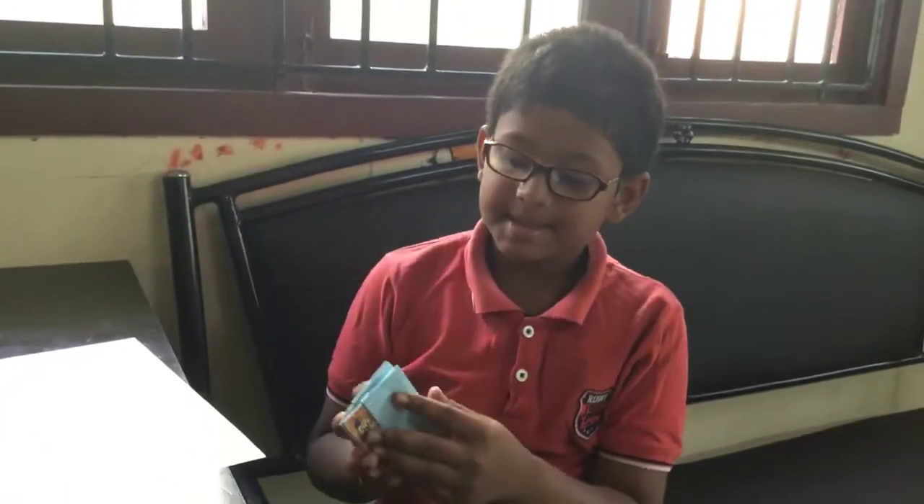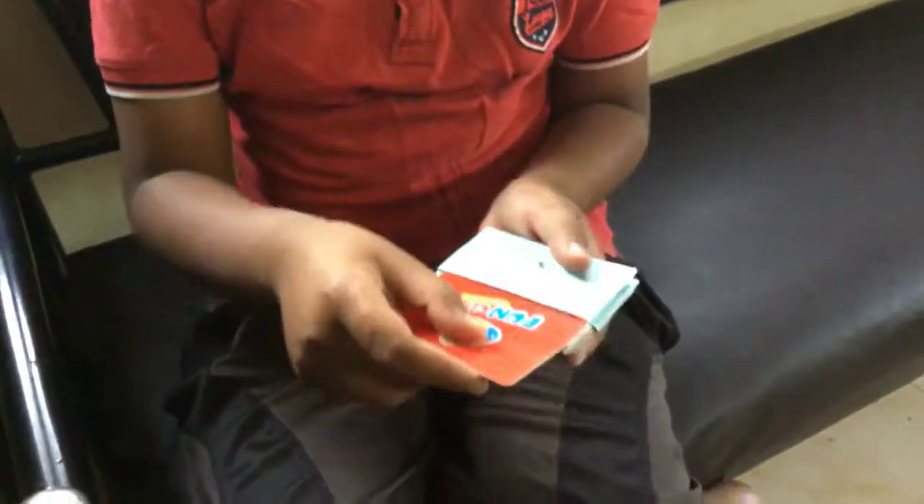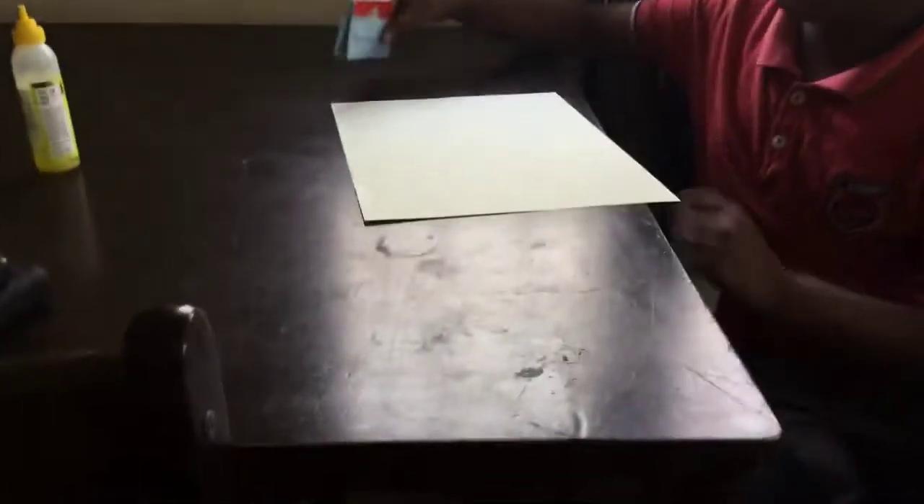Hi friends, today I am going to teach you how to make this folder. It's a folder. Here also you have space to keep things. If you want, you can use it as a card folder. I am using it as a card folder like this. Let's start.